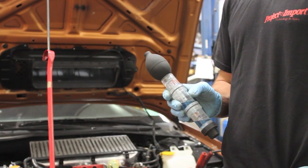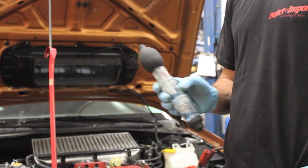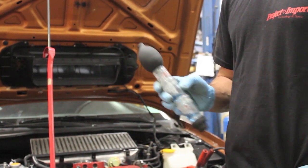I've got a 2004 STI behind me. The customer has actually been complaining — he's overheated it a couple times. He's put in a new thermostat, a new radiator, a water pump, and it's still overheating.